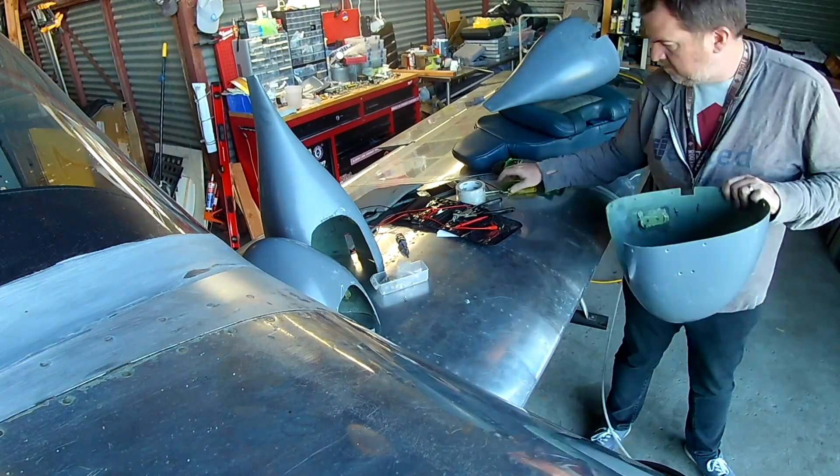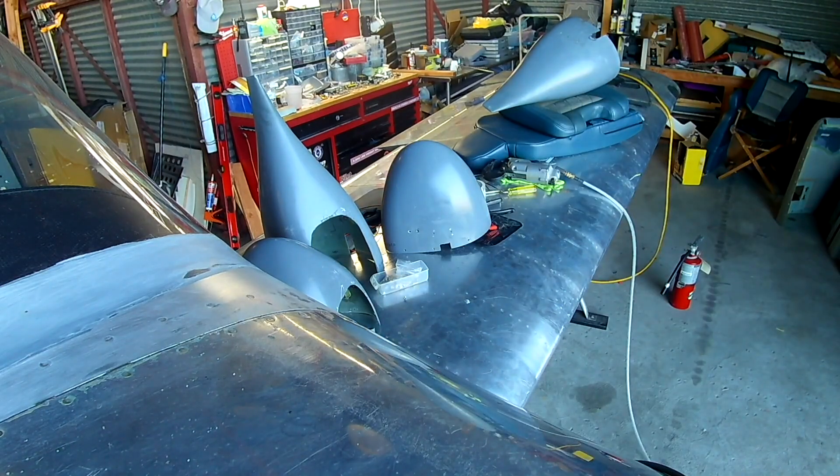Update: plane's done, we're at a hundred percent. On the side, because finishing up a plane wasn't hard enough, my wife and I decided to sell our house in Florida and buy a house here in Alameda, California.